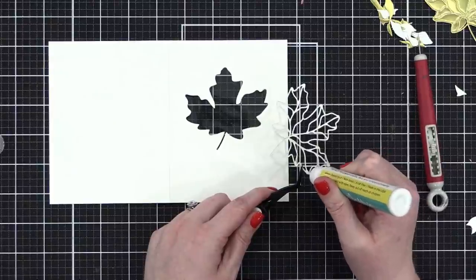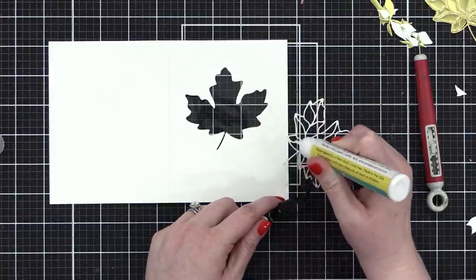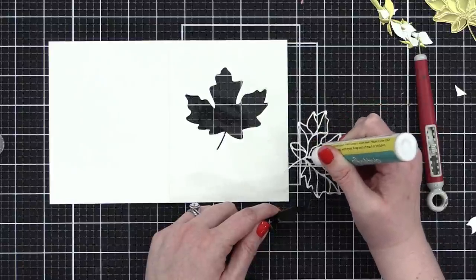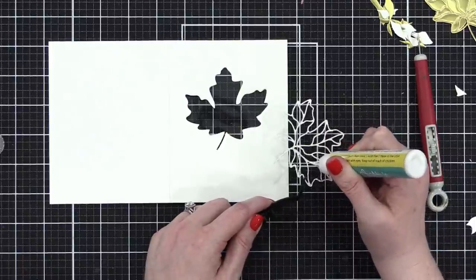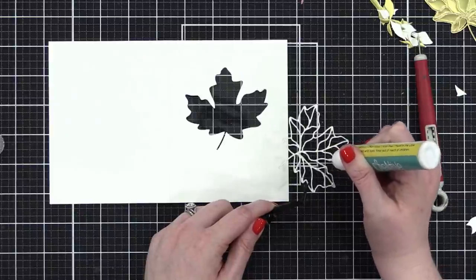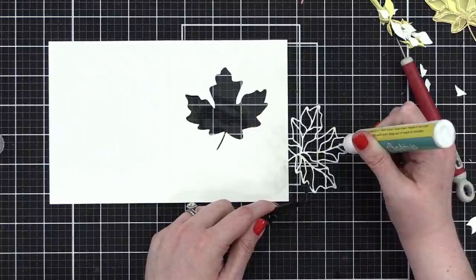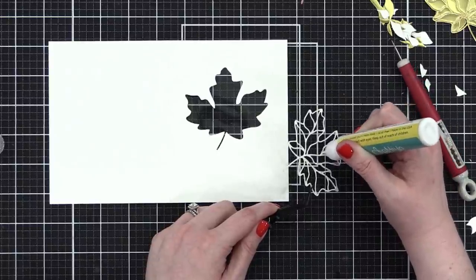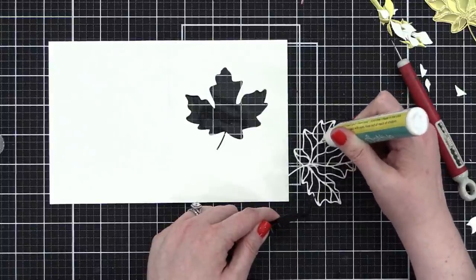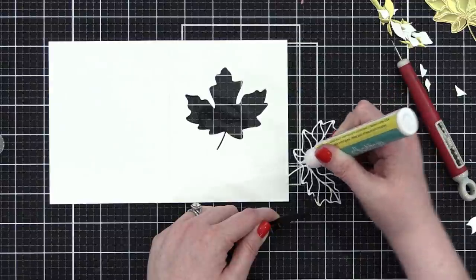I'm just adding some little dots of glue. If you've ever been anywhere with stained glass — like a church or an old historic building — it's beautiful on both the outside and the inside, but it's most beautiful when there's a light on the other side and you're looking at it from the side with no light. I wanted to have that same effect — I want it to look good on both the inside and outside of the card.